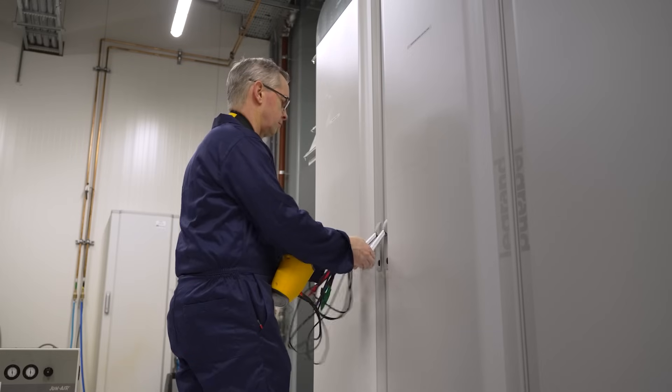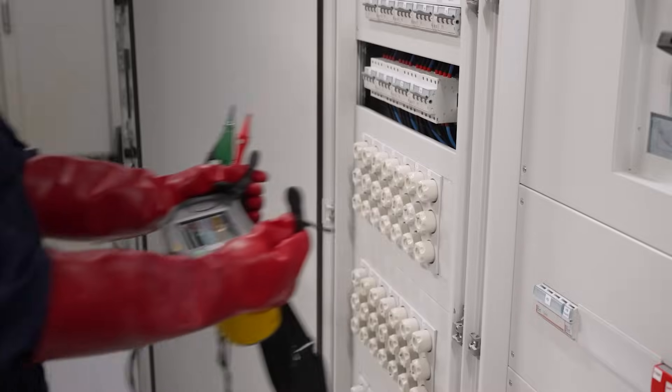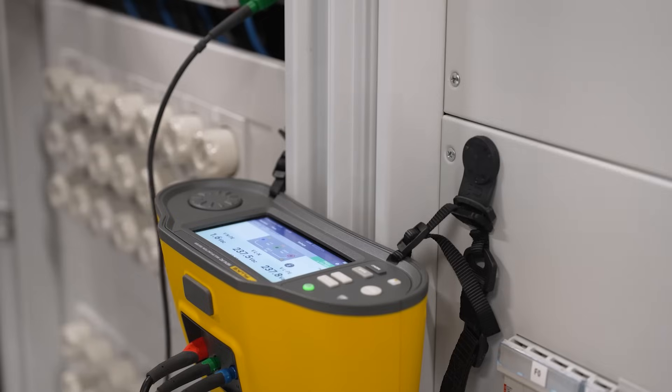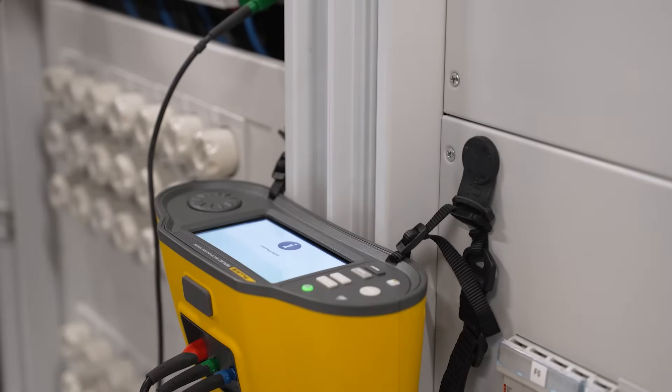The 1670 series improved efficiency by up to 30% compared to manual testing and enhances reporting speed by up to 50%. This device revolutionizes how you work, enabling you to complete tasks more accurately and efficiently.